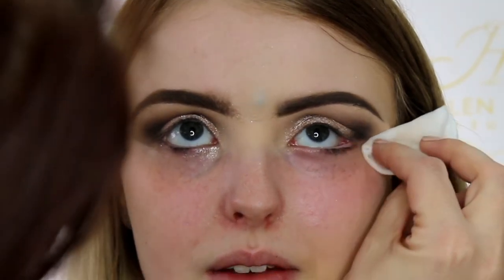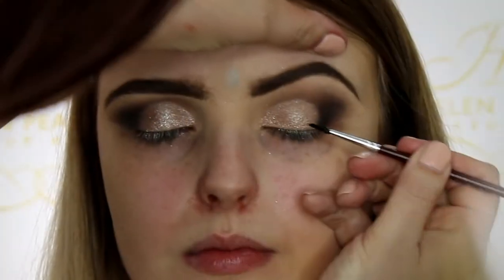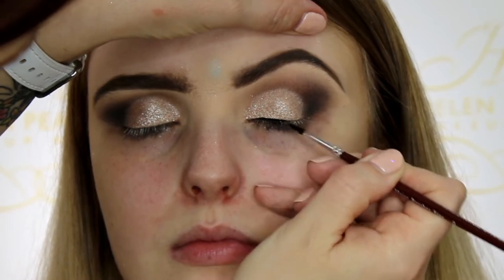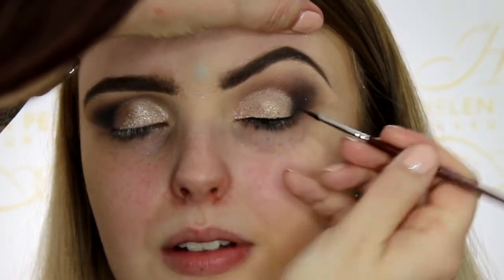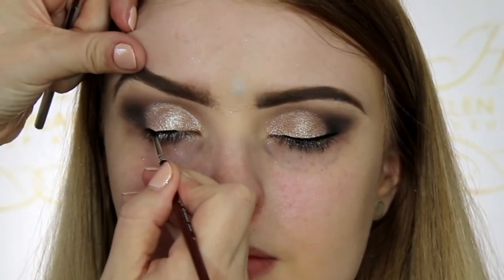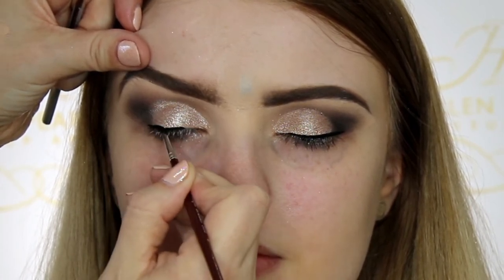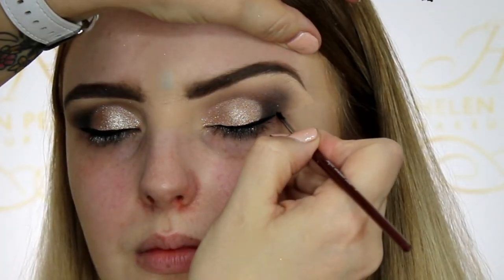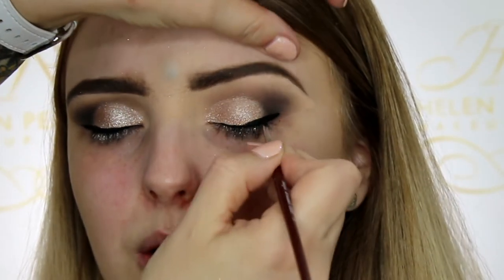Here I'm using my micellar water to wipe away any pigments from underneath the eye. Then I'm using the Inglot eyeliner in number 77, creating a bit of a wing to the eye — going from the end of the winged line and bringing that to the center of Penny's eye.